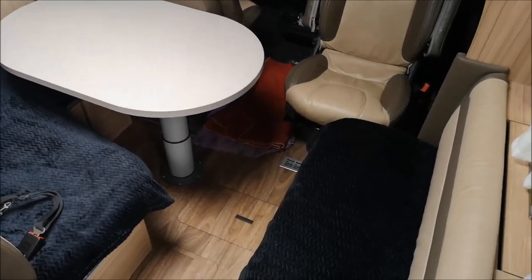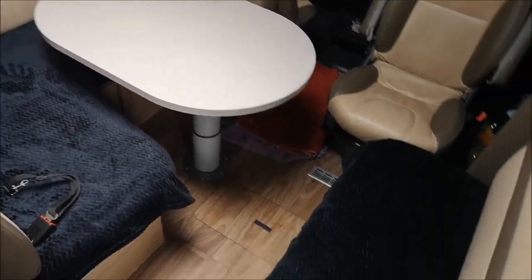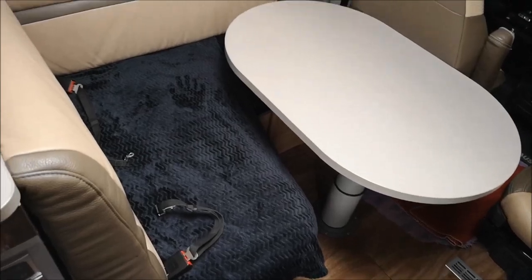There we go - I've just fitted some new throws on the chairs. They're all the same color, some nice new fluffy black ones.